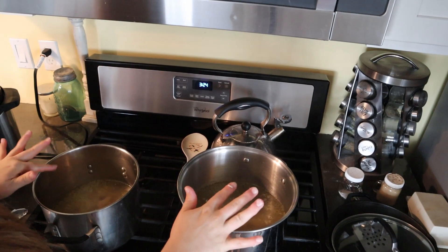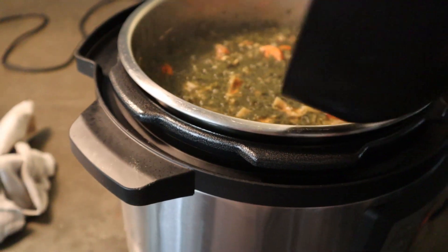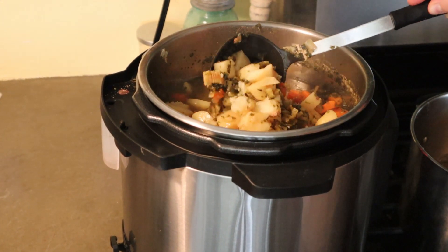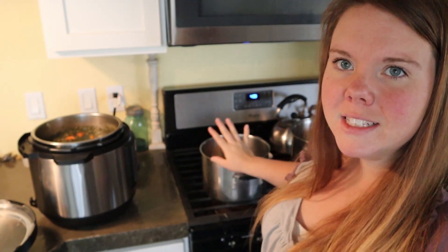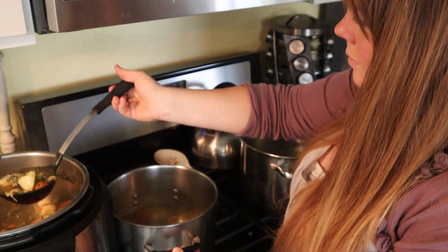Now we've got the chicken broth and the chicken in there. I just did a quick release and my pin is down. It smells so yummy with all that parsley. Everything is so nice and soft — that 15 minutes was perfect. It didn't make the potatoes fall apart but everything is nice and tender. If I was doing a single portion I would just add back in my chicken and chicken broth, taste for salt and pepper, and your soup is done. Because I did a double batch I'm going to divide this into two pots — deliver one to a friend and eat on the other for dinner.